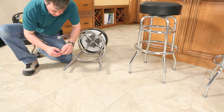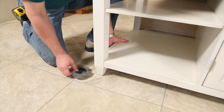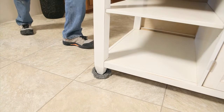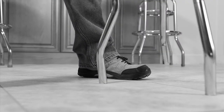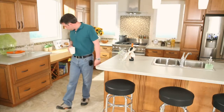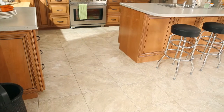It is important to protect your floor using felt pads on furniture, and soft sliders are recommended for moving large objects across your floor. Your warranty could be voided if furniture is not protected using the recommended methods. With proper care and maintenance, you will be able to enjoy your new floor for years to come.